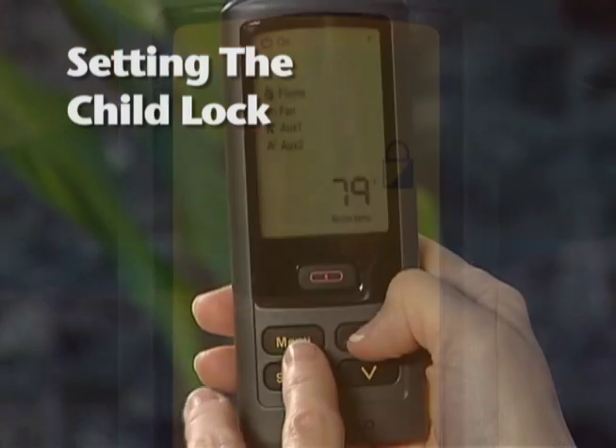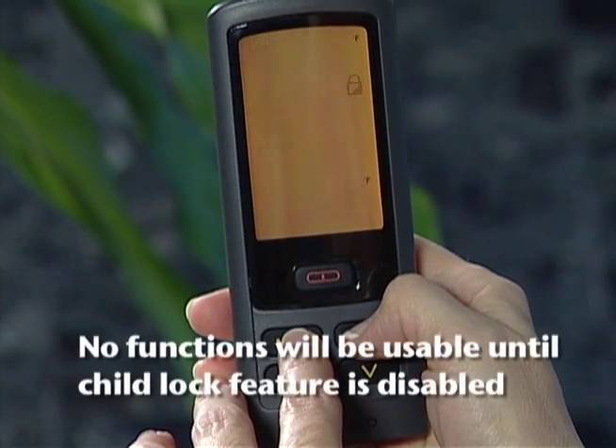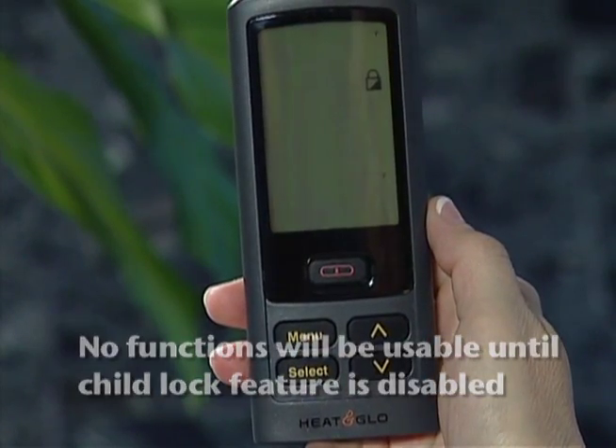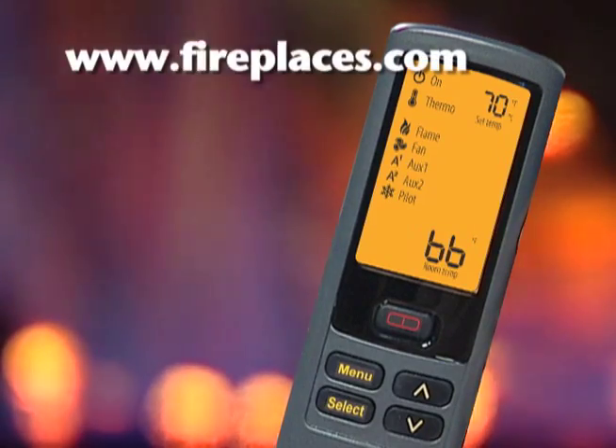To set the child lock, press and hold the menu and up arrow buttons together for four seconds to enable or disable the child lock feature. If you have additional questions, consult your RC300 IntelliFire Plus wireless remote owner's manual or call a qualified HHT dealer.